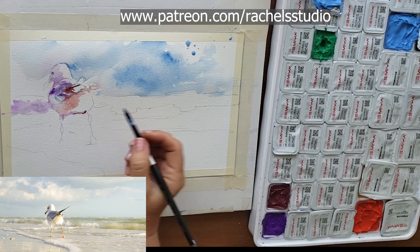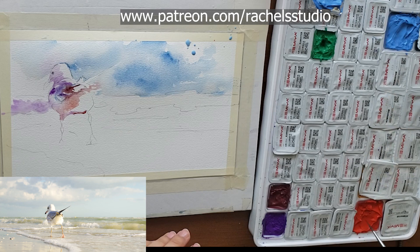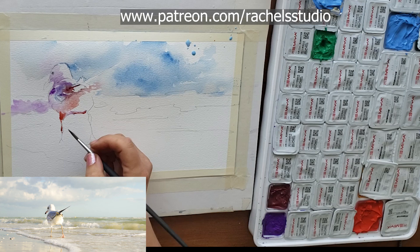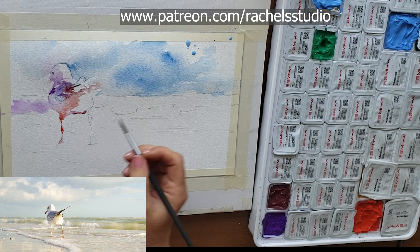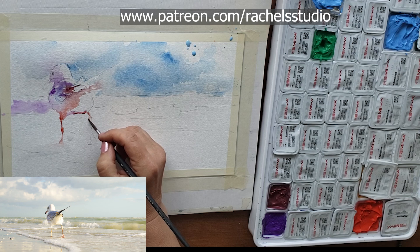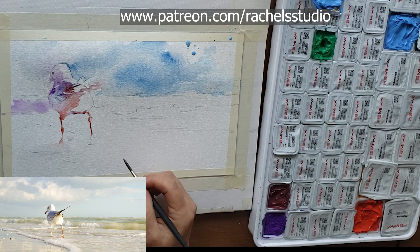Now I'm going to do the fun part - these fun orange legs. Don't you just love them? It's definitely my favorite thing about this picture - these great legs this bird has. I'm using my Princeton Aqua Elite long liner because I can get such a good point on it. You can paint these with a mix of naphthol red and aureolin, adding a little more yellow here and a little more red there to make the legs even more interesting. Try to get the changing width of the legs too - thinner here, thicker there.